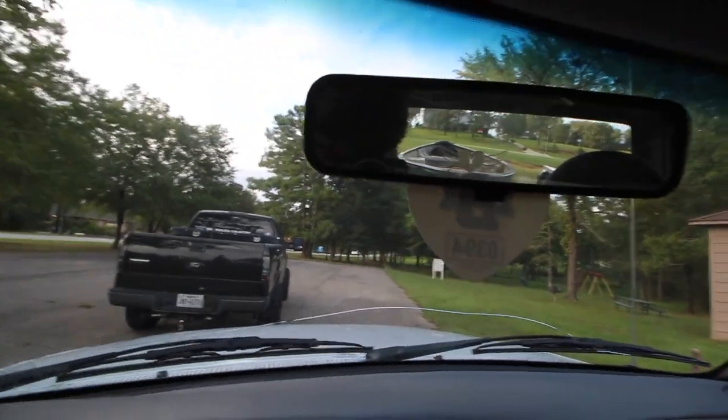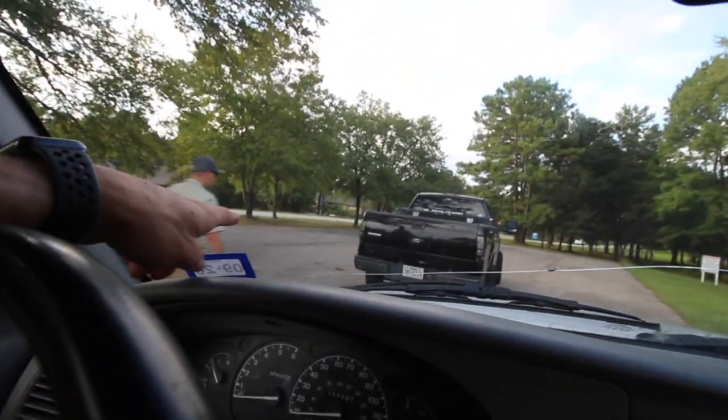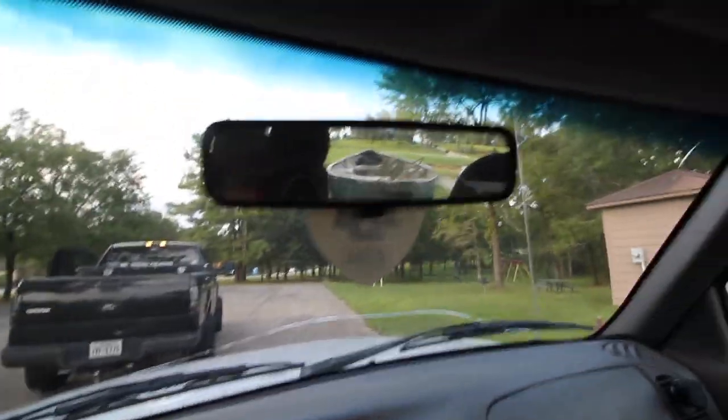Made it back to the truck. Got all the poles and stuff ready. He's gonna meet me at the house and then we're probably gonna go to McDonald's. Boat is not secured properly so it might fall out.